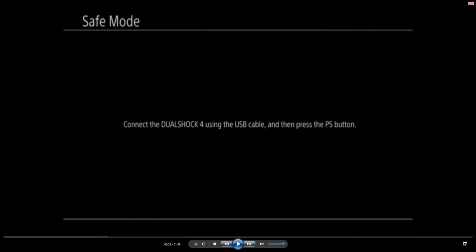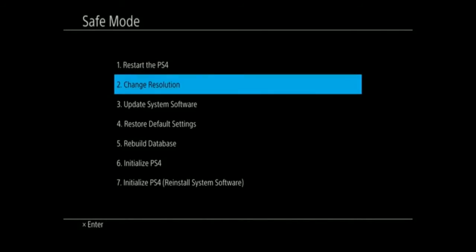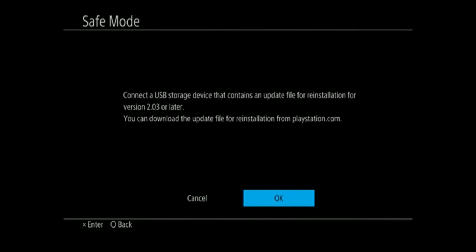Alright guys, this part shows what happens when you boot into safe mode. I'll show you the first few steps you need to get this done. Boot into safe mode, then go to option number seven. When you click that, it will pop up: 'Connect to USB storage device — it contains an update file for installation.' It would be version 2.51, not 2.03 — this is an older part of the video — and then hit OK.